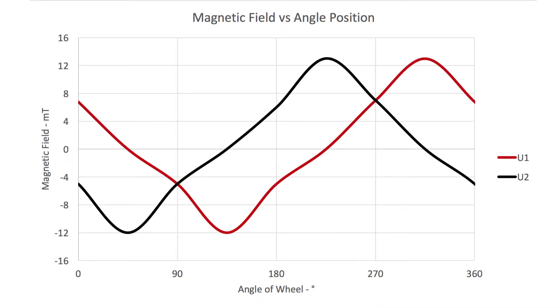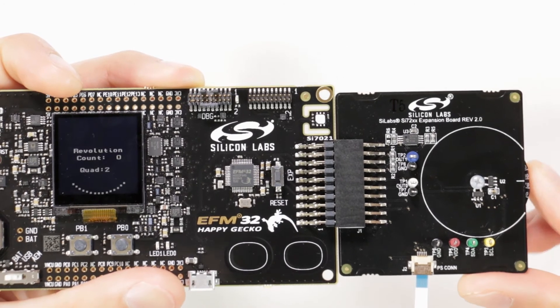Suspended underneath the EXP board is a wheel board which houses two magnets in opposite polarity about the shaft. Using this configuration with the sensor offset, the magnetic field values vary for each sensor over the range of 0 degrees to 360 degrees.